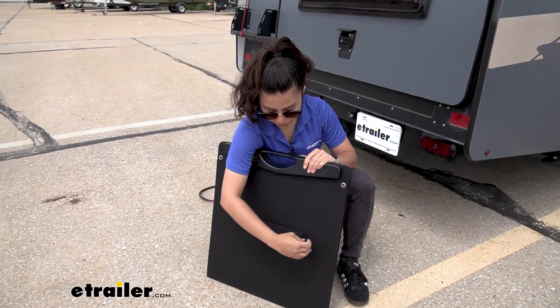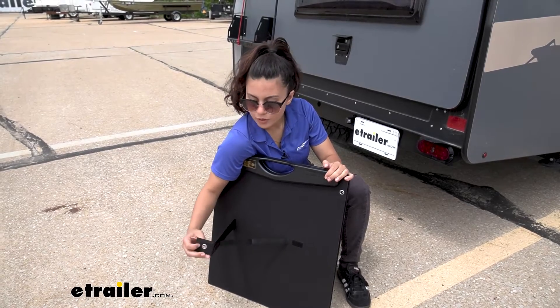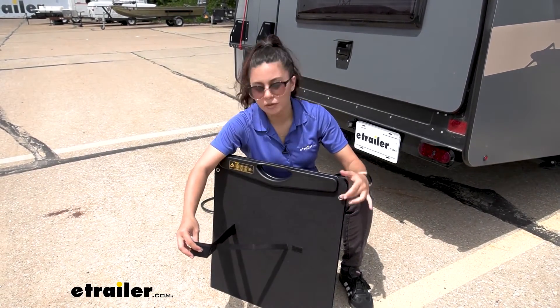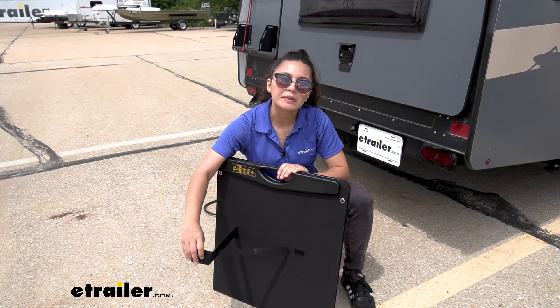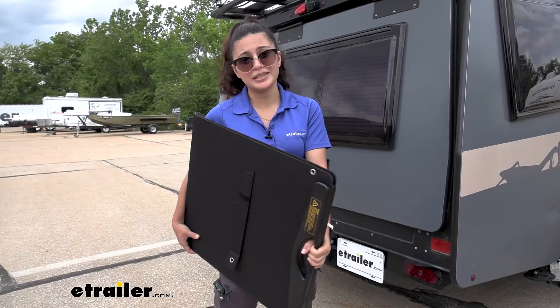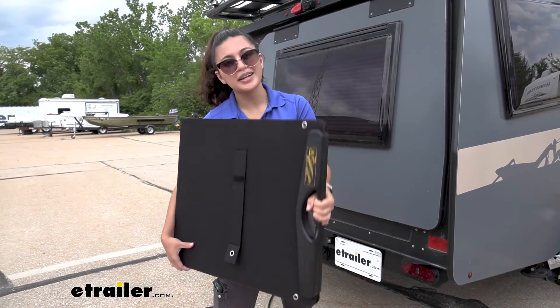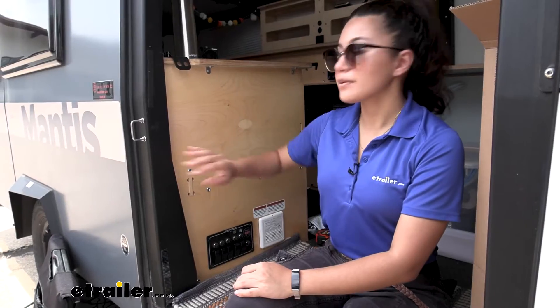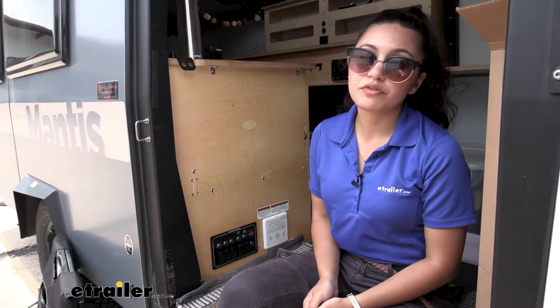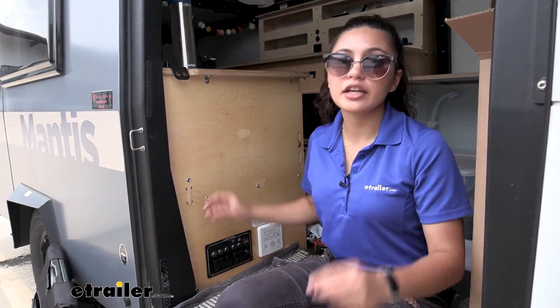On the outside of the case are the stands, which have a hook and loop patch to keep them attached or unattached. You also have tie-down points on both the solar panel and the stands to keep them in place in case you're worried about wind. One downside of this being so portable is that it is also easy to steal, so I recommend not leaving this unattended. We have this system connected to our Mantis camper, which is already really energy efficient — with a refrigerator, AC, phones, and electronics charging, you can see how this helps maintain and top up the battery.